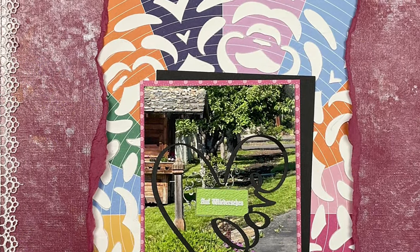Thanks so much for watching. Check out the Mixed Media Mayhem Facebook group, and I will see you guys again real soon for another video.